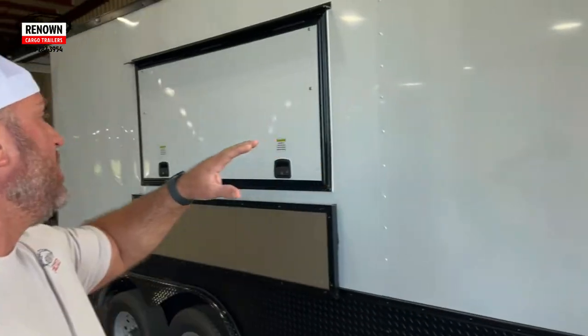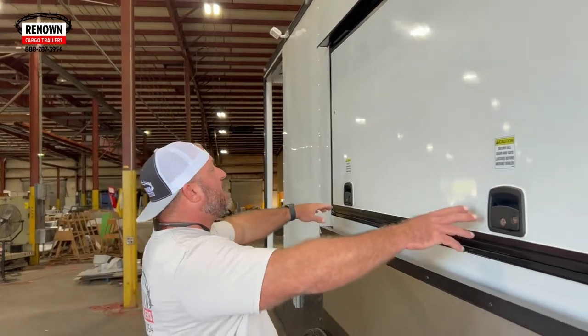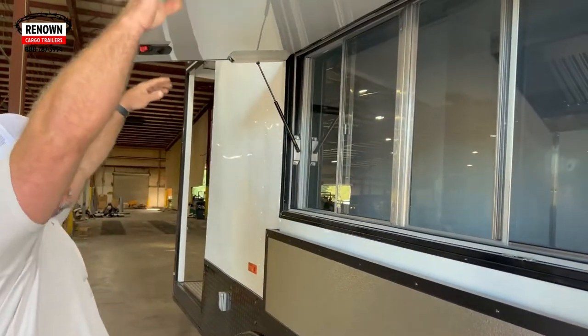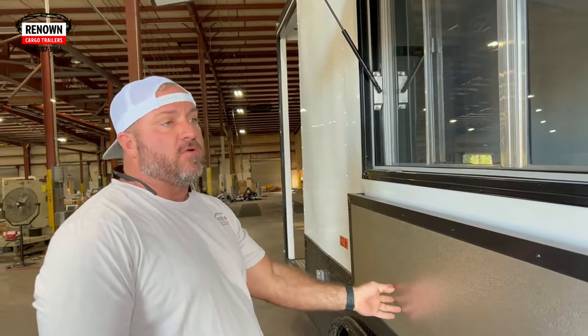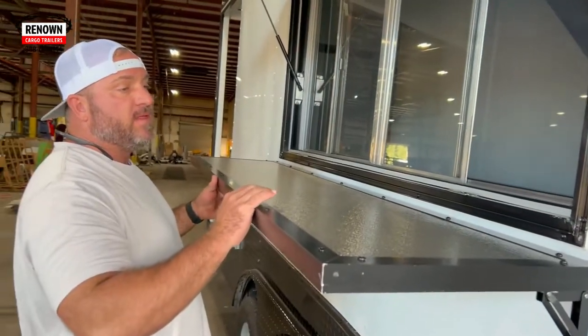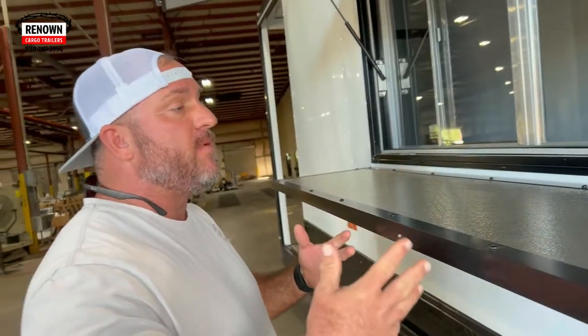When it gets dark, they'll still be able to cook, serve food, make money. Right here, we've got a four by six concession door and window. We've got a pop-out shelf right here, so when customers come up and they need to grab money out of their pocket, you can serve the food out and put the food on here, and they can go in their pockets and grab money.